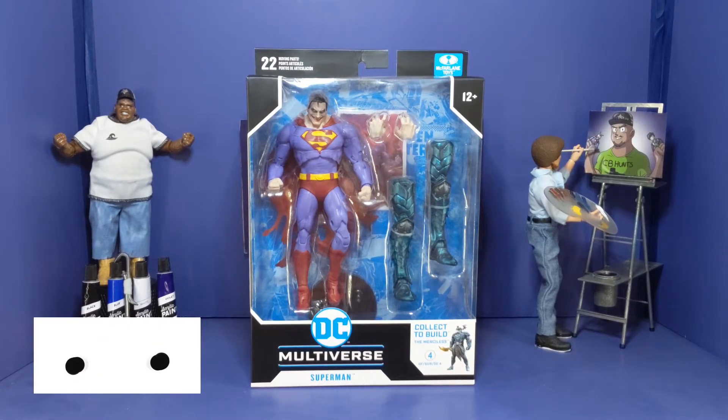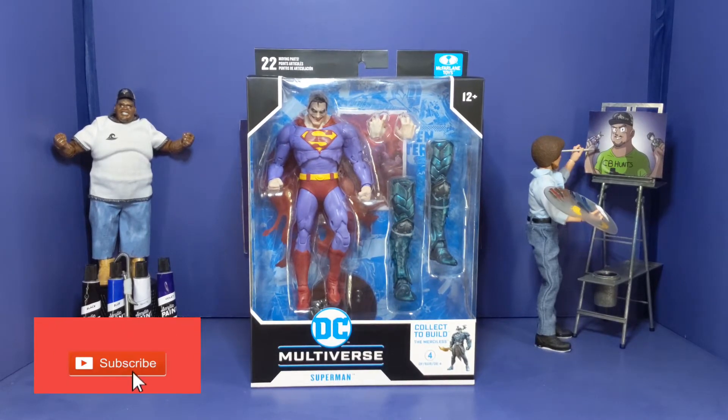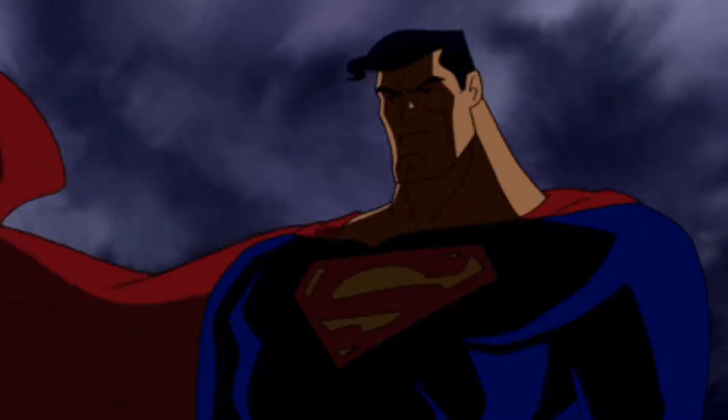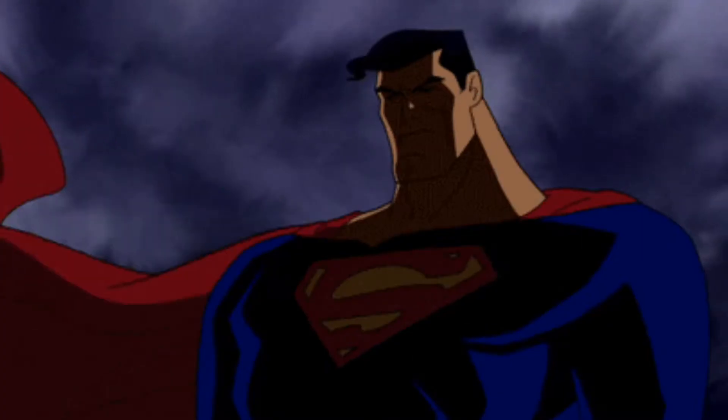What you see before you is the McFarland Toys DC Multiverse Infected Superman. Man, when I saw this and I saw how it was made, I said I had to have this — even though I'm a real big Superman fan, if y'all already know. Over everything.